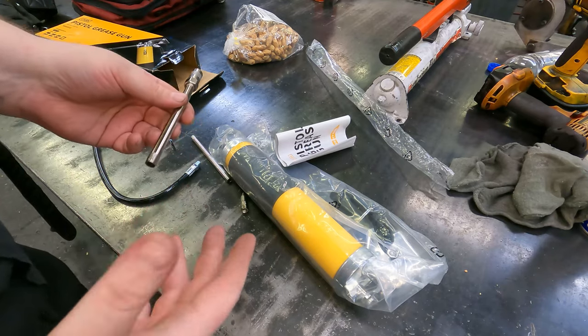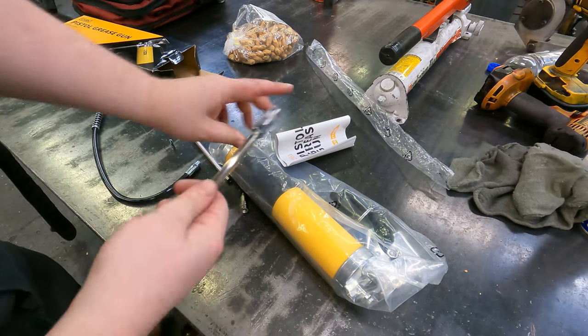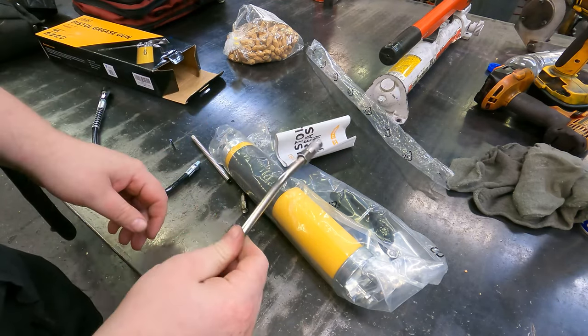This is the stiff one. If you want to be able to operate it one-handed — so if you need to hold something — you can just grab the whole gun and stick it on. This is the one you want to use. If you're using a lever action pump, you always want to use one of these.